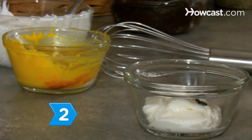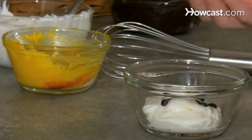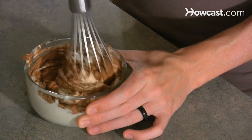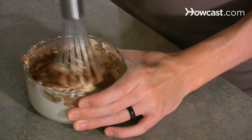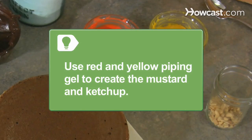Step 2. Divide the vanilla frosting and tint small amounts of it red and yellow to make your ketchup and mustard. Then use the cocoa powder and yellow food coloring to tint the remaining frosting light brown. You can also use red and yellow piping gel to create the mustard and ketchup appearance.